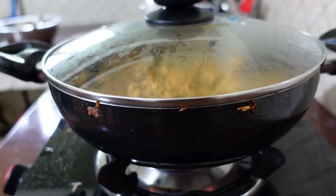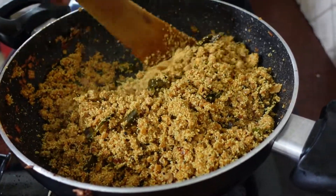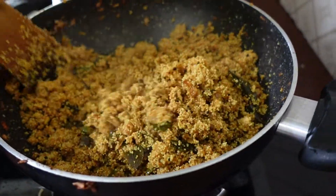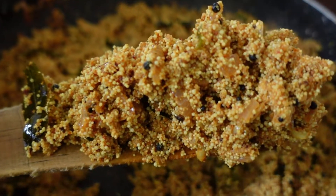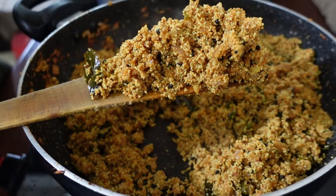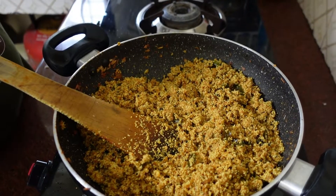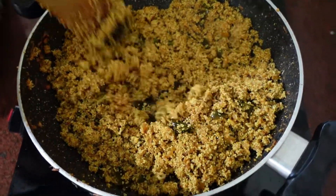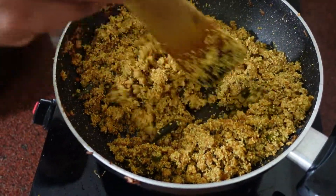I'll cut this one over to the next. I'm going to cut this one over to the next. It's just the pan. The pan is cooked. It's good. Get it all together. I'm going to fry it all together. You can fry it all together.